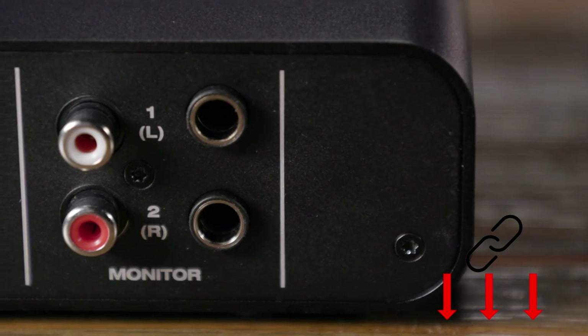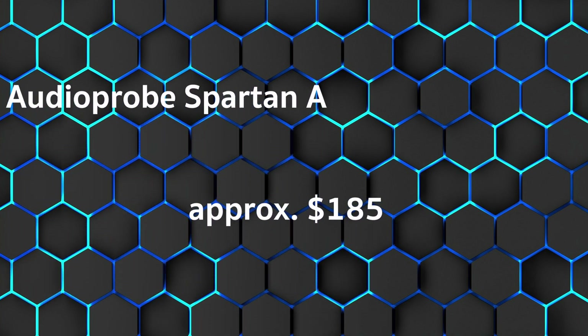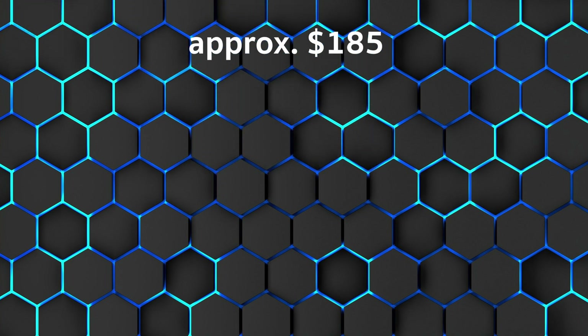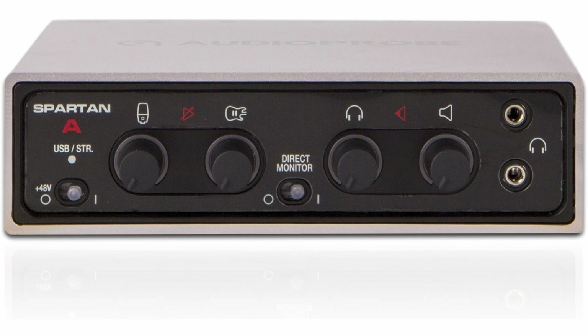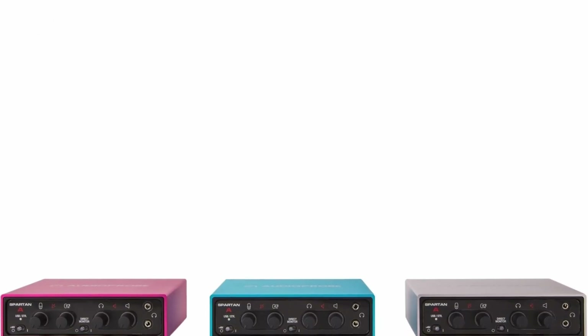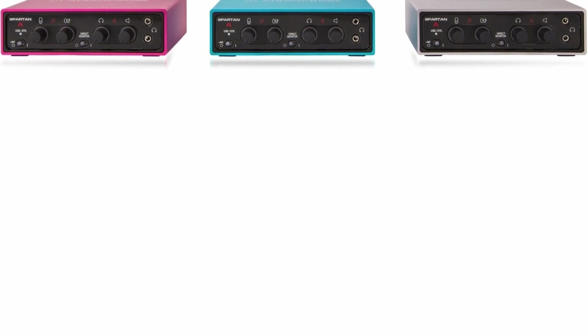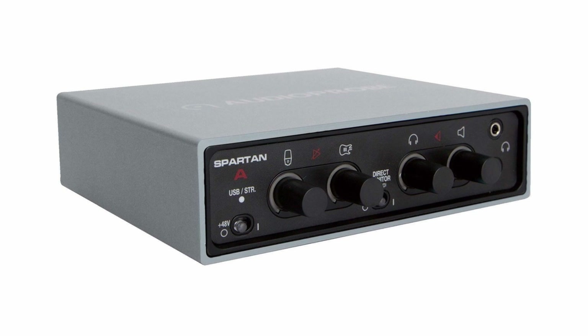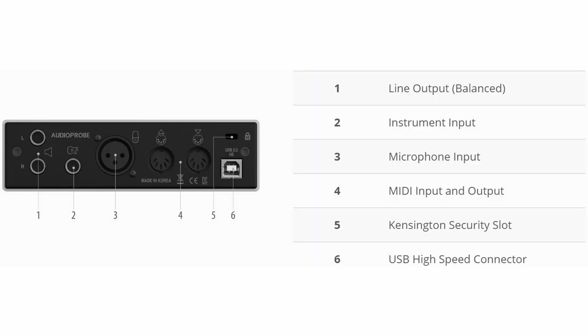In second place, we have the Audio Probe Spartan A at approximately $185. It was tested by Beat magazine with 6 out of 6 points. The Spartan A audio interface almost completely convinced the editors, who rated it at the maximum possible score. The small, lightweight device impresses with its compact dimensions and solid construction. The housing, mostly made of aluminum, is robust. The connection to the computer and power supply is done via a USB 2.0 port. According to the editors, the Spartan A also impresses in terms of sound, and the interface is just as suitable for recording as it is for sound design and mix applications. It is recommended as a high-quality entry-level model.